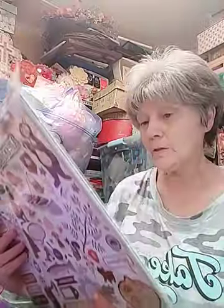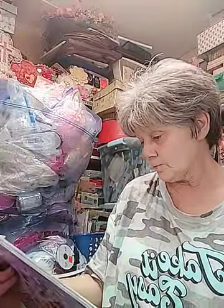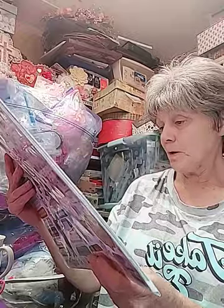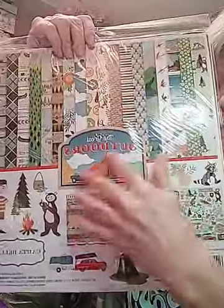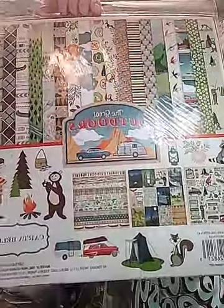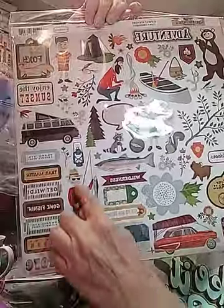I got this one - I'm thrilled with it. It's called 'The Great Outdoors,' and y'all this is kind of retro. It's got the cars and the trailer so this can really be used with the 'Good Day Sunshine' one too - these two can go together. Look at the fisherman - love that. Isn't that precious?